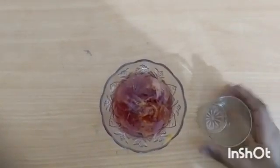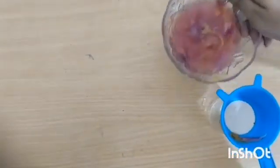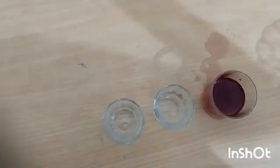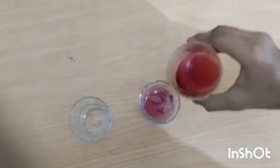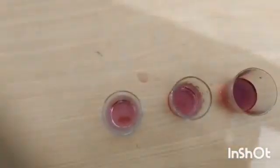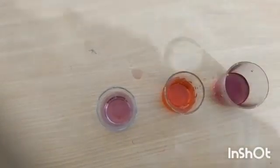Now filter and remove the petals. You will get China Rose indicator. Now take two transparent glasses and pour China Rose indicator into them. Now add vinegar to one glass of China Rose indicator — it turns magenta, which means vinegar is acidic in nature.